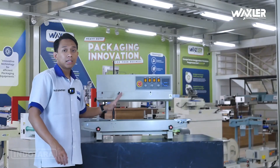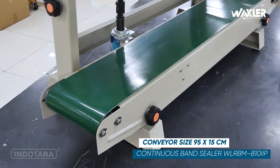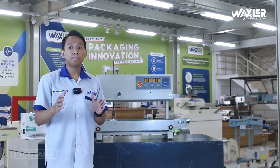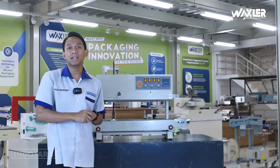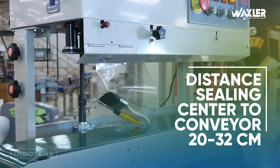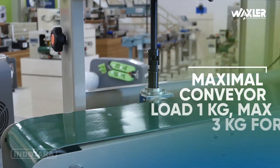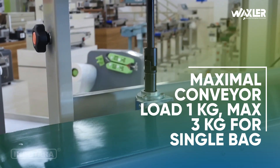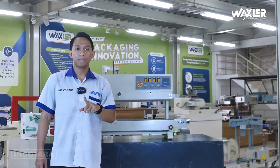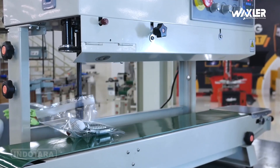Mulai dari kemasan yang tipis sampai yang tebal. Belt atau conveyor ini memiliki panjang 95 cm dan lebar 15 cm. Untuk ketinggian kemasannya bisa sampai 32 cm, dengan minimum ketinggian kemasan 20 cm. Per bagnya bisa di-cover sampai dengan bobot 1 kg, sehingga satu buah bag atau kemasan bisa di-handle dengan unit ini sampai 1 kg, dengan maksimal conveyor load 3 kg.